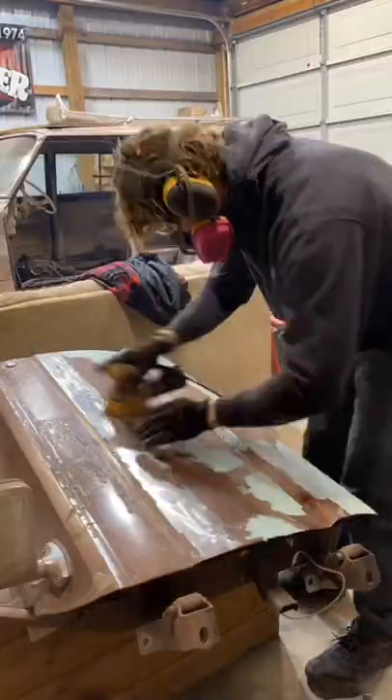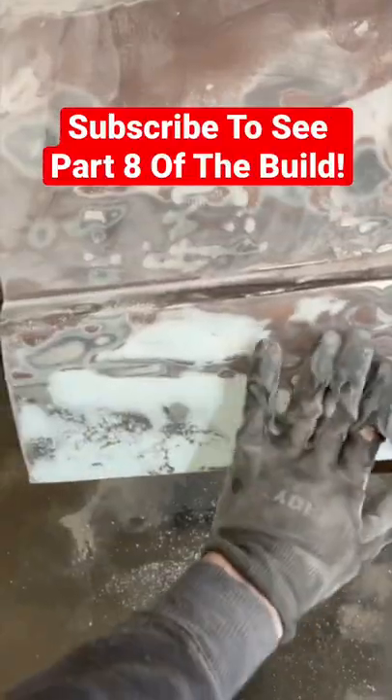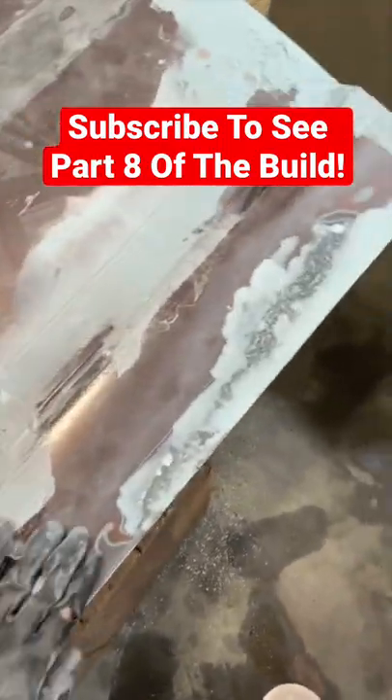Finally, don't forget your mask or you'll die, and we sand the filler smooth so it blends into the rest of the door. The doors are really looking ready for paint now. Follow to see part 8.